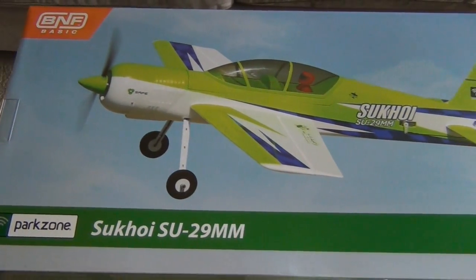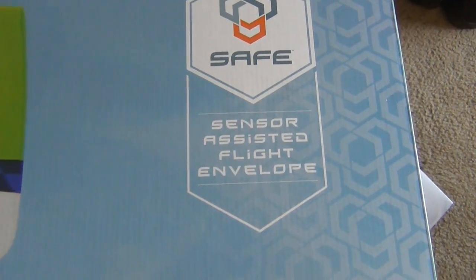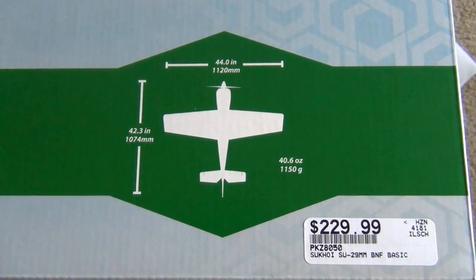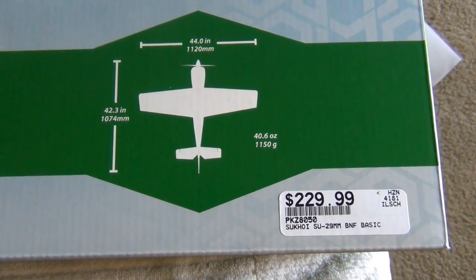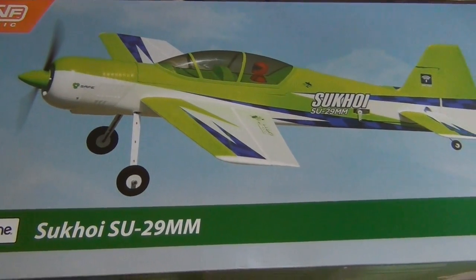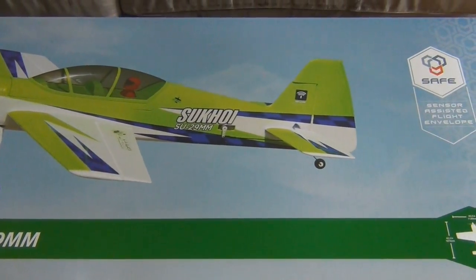Here we have the Park Zone Sukhoi SU-29MM. This comes with SAFE Technology, which is Sensor Assisted Flight Envelope. It has some cool features. Looking down here, we can see the size of the plane — it's a 44 inch wingspan, 42.3 inch length, and it's about 40.6 ounces. Pretty nice 3D plane. Should be a great sport flyer. Let's flip it over and look at a little more information on the back, then we'll take it out, look at all the parts, and build it.